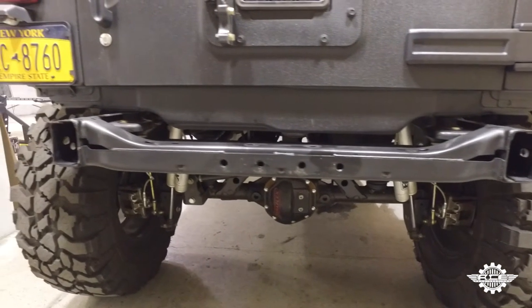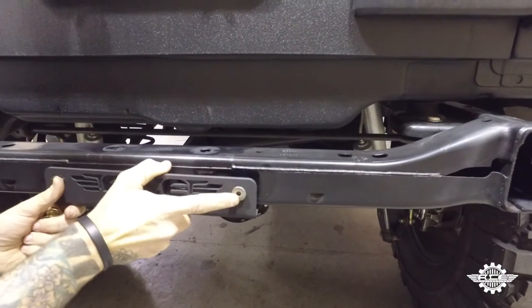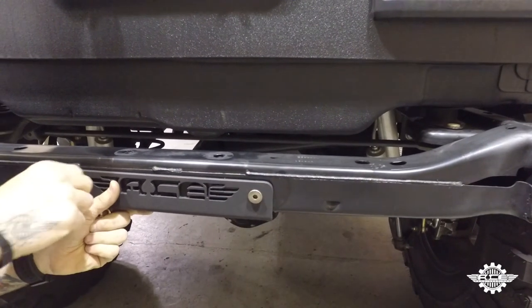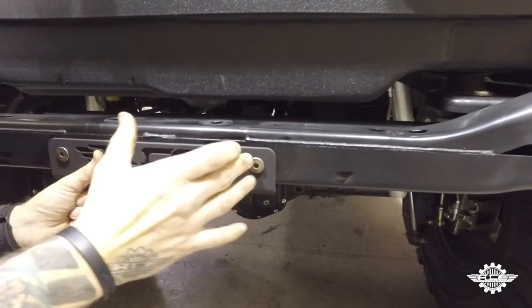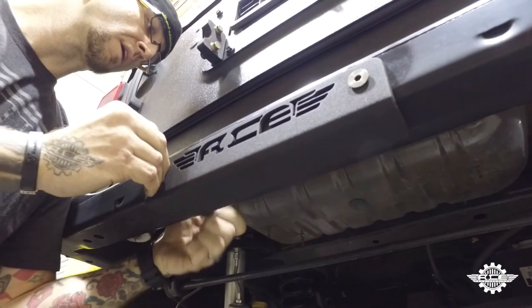Step one: remove your rear bumper and clean up the rear crossmember and frame area. Then install the center plate with the supplied hardware. The flathead cap screws go through the center plate holes, through the rear crossmember, and are secured with a flat washer, a lock washer, and nut. Hand tighten.